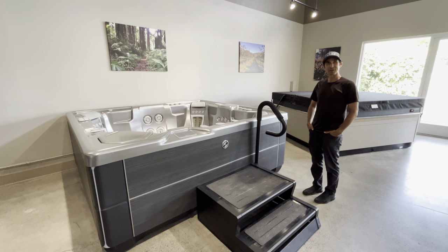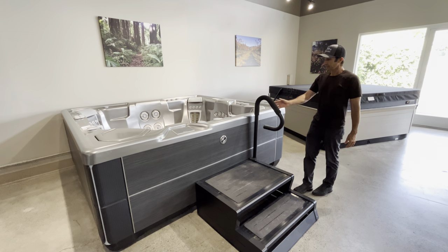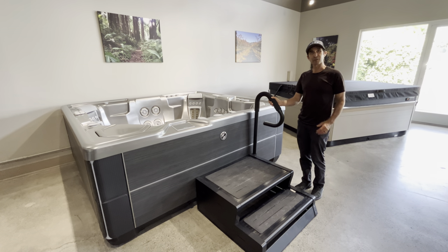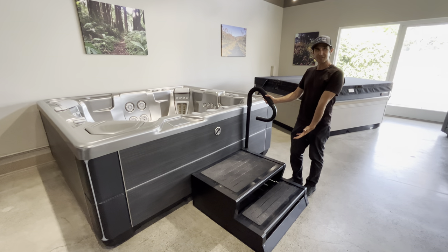Hey everybody, it's Guy at the Hot Tub Store. Wanted to share something that a lot of people don't think about — that's this handrail here. One of the cool things about this handrail is it's attached to these steps.